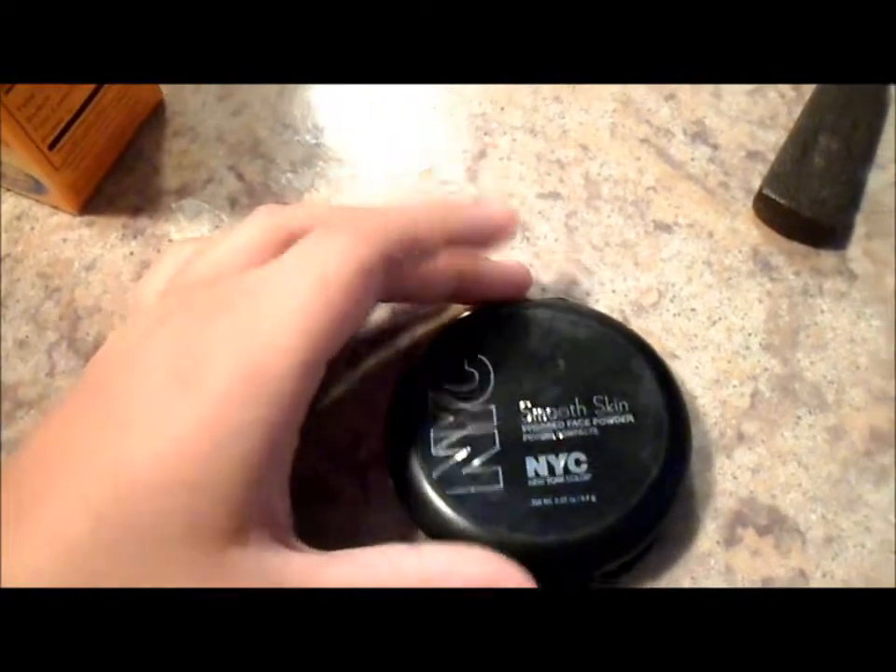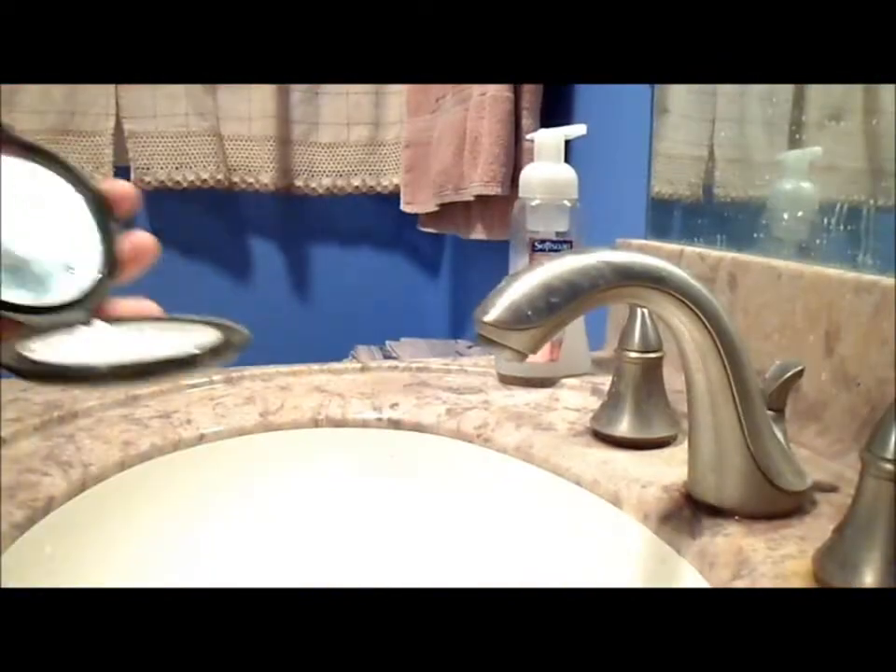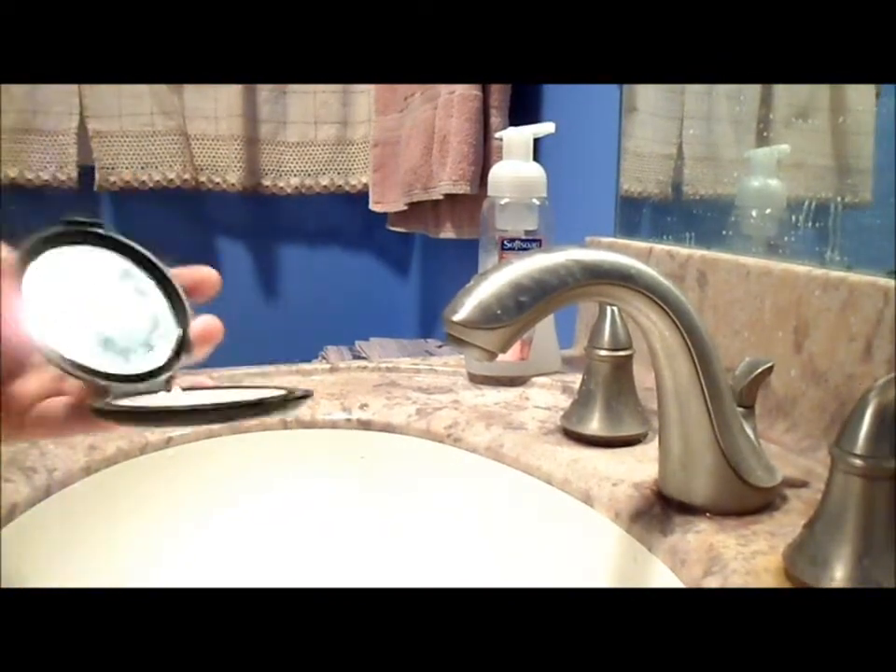I'm using an old powder container — New York Color Smooth Skin — because I go through like ten million of these. I've already put baking soda in it, about this much. And now I'm going to put some water in it. Not sure how much yet — this is just kind of a guess-and-check thing. I put about that much.